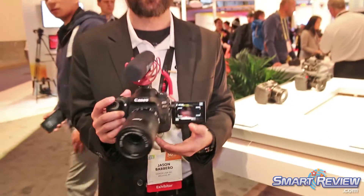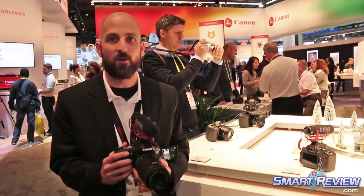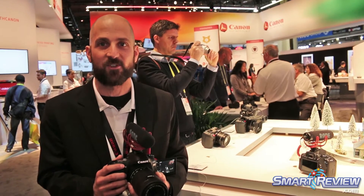This is our 80D Video Creator Kit. It's available now, and if you're interested in doing some photo and video, this is definitely the kit for you.